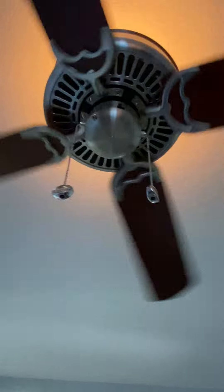Here's the pull chains. One of these is a light, and one of these is a fan. It's pretty cool. It's pull chain control, you see.